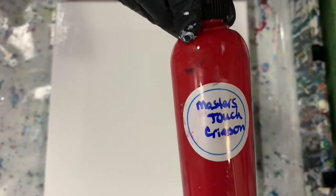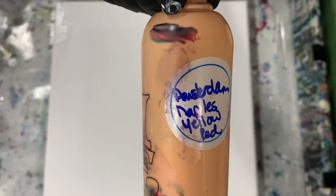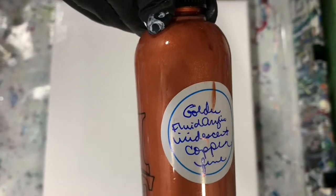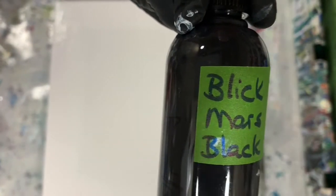My first paint is the Master's Touch Crimson. My second paint is the Amsterdam Naples Yellow Red. The third paint I'm using is Golden Fluid Acrylics Iridescent Copper Fine. The fourth one is Amsterdam Grayish Blue, and my last paint is Blick's Mars Black.